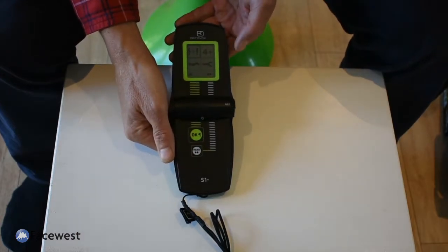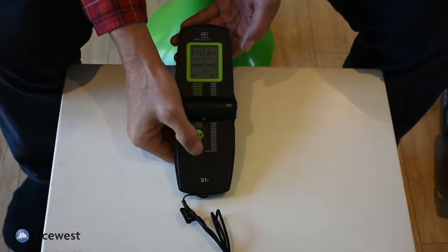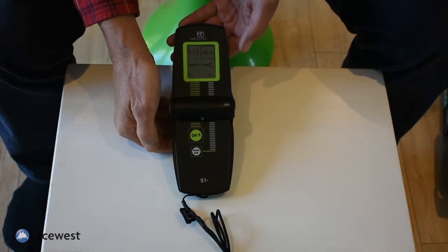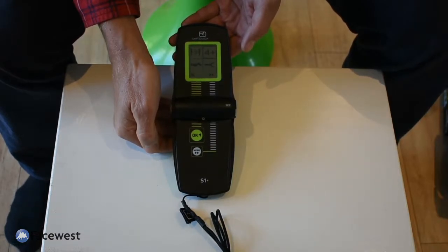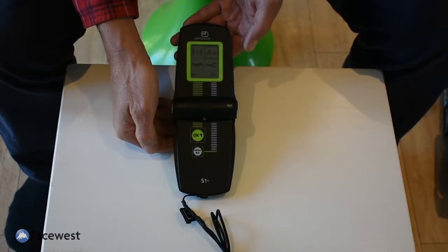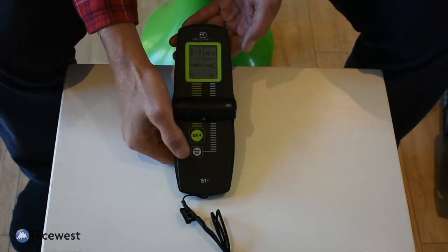The menu icons include group check — at the start of the day if you want to do a group check, you go into that mode. There's also four-plus mode, used when there are more than four people buried. It uses a technique called microstrips, which reduces the range of the transceiver to five metres and expects you to walk across the avalanche debris in tiny strips, only alerting you to transceivers right next to you. This is used when overlapping signals and people buried close together mean the digital processing tools aren't really working.